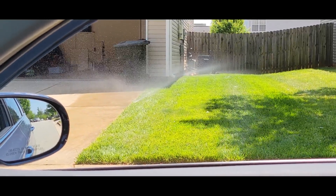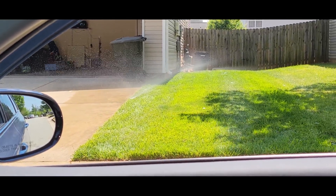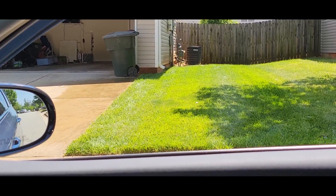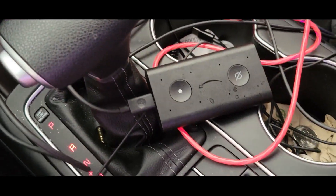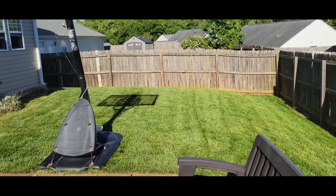Ask Rain Bird to turn off zone 2. That's right y'all, even from the car. Here's the backyard, y'all.